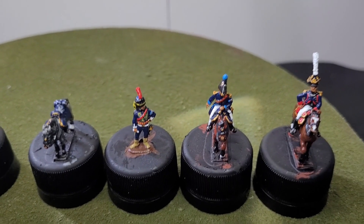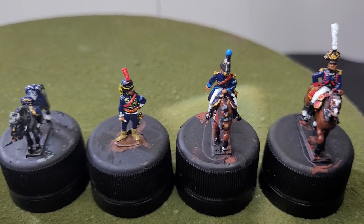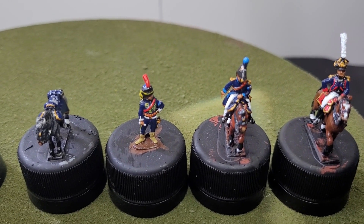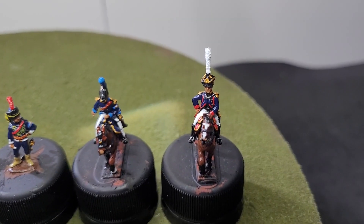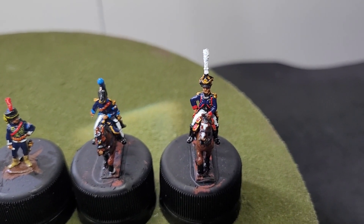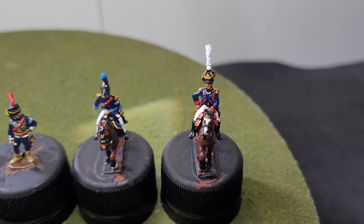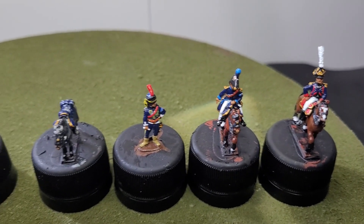Moving across to the Second Brigade, we have a hussar officer who is an ADC, then another mounted ADC, and then the General de Brigade, also mounted. That's the command structure for both brigade commands.